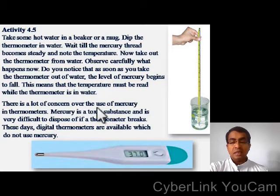There is a lot of concern over the use of mercury in thermometers. Mercury is a toxic substance and is very difficult to dispose of if a thermometer breaks. These days digital thermometers are available which do not use mercury. Here you can see a digital thermometer.